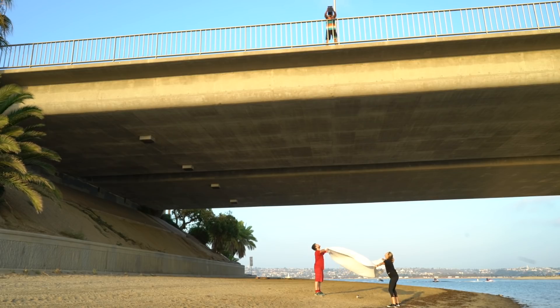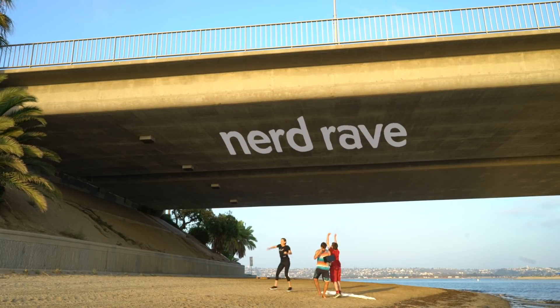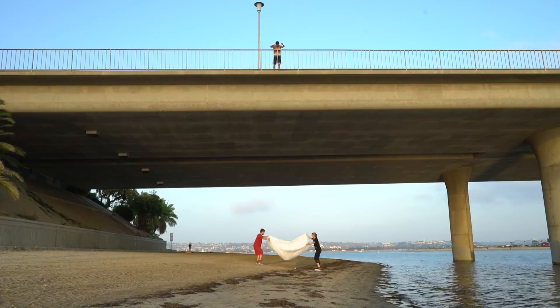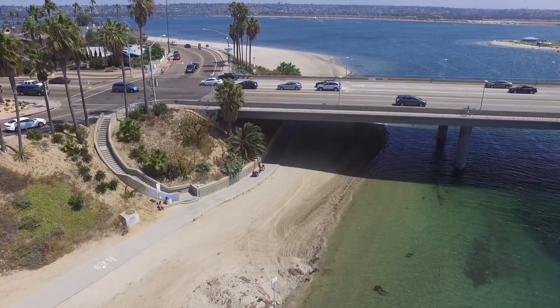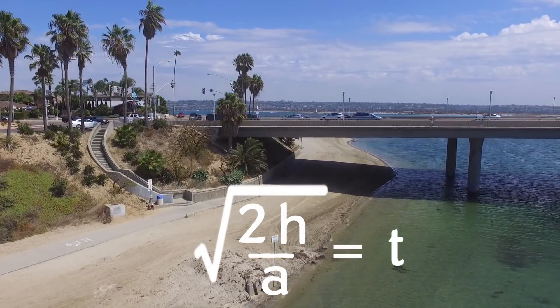Ready? Go! We did a couple more drops here. The advantage of the bridge is that it gives more time in free fall — not a whole lot more time, though. The time scales as the square root of the height, so we went up from about a half a second to about a second and a half. But even that increase was enough to give us this awesome footage.